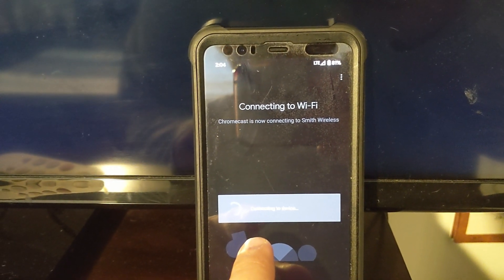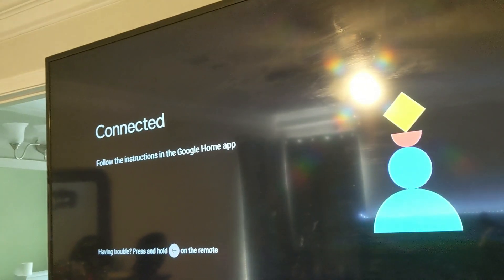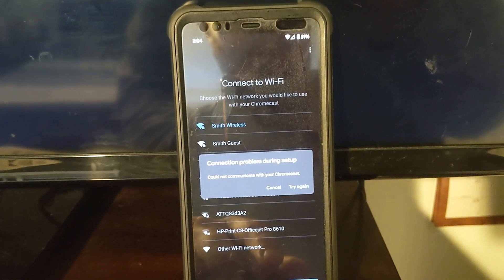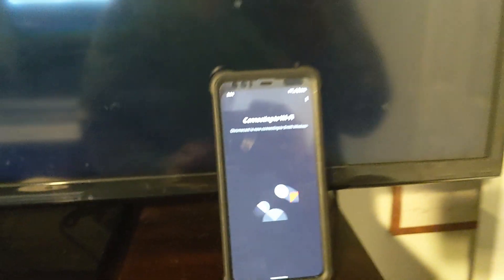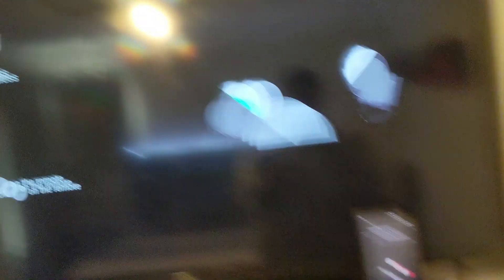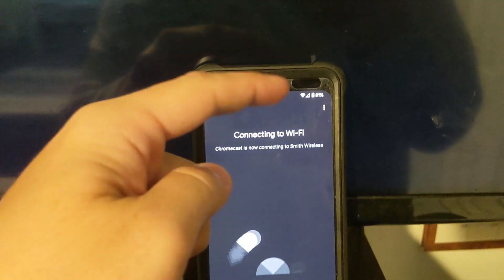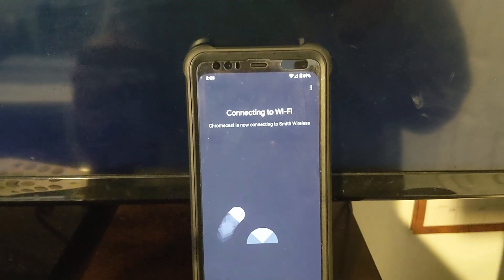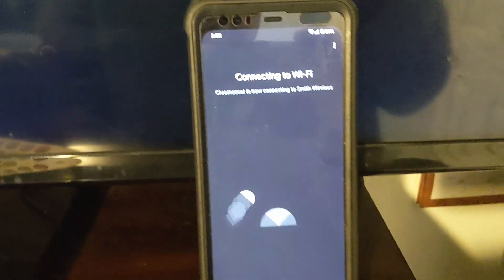Connecting to device. This says connected. Could not communicate with Chromecast. All right, let's try this again. Hopefully you guys won't have this problem. Now that I can see my phone's on wireless — I noticed a minute ago it was on LTE, so that may have been what messed it up, but I didn't have my Wi-Fi off. I don't know. Now it says connected.